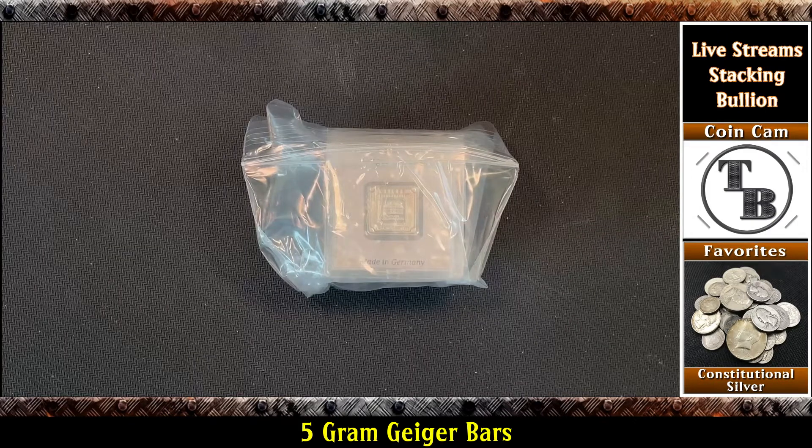Well hello everyone and welcome to another edition of Talking Bullion. I got myself something in the mail a few days ago - pretty cool stuff. Any of you that have seen my recent video will know what this is. I just put out a video about Geiger bars and it being my guilty pleasure for silver stacking, and during that video I realized I was missing a particular type of Geiger bar. So let's go ahead and take a look.